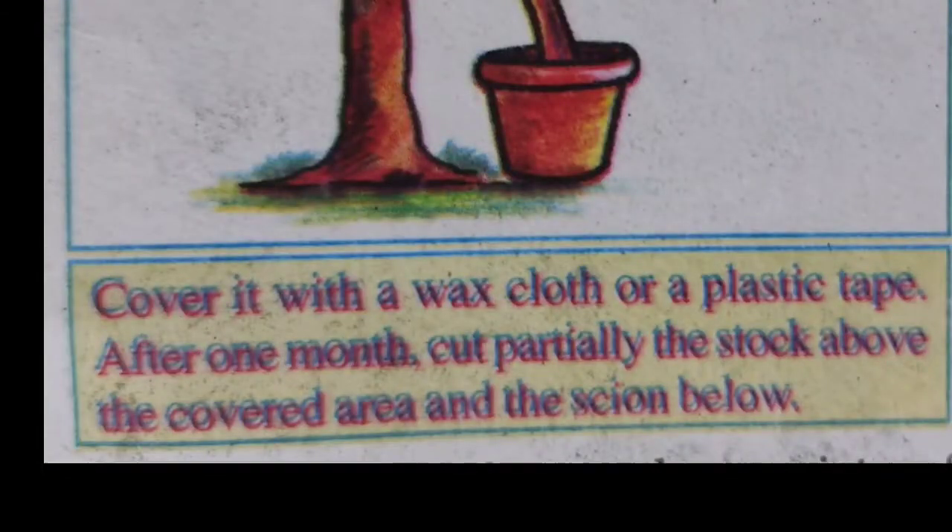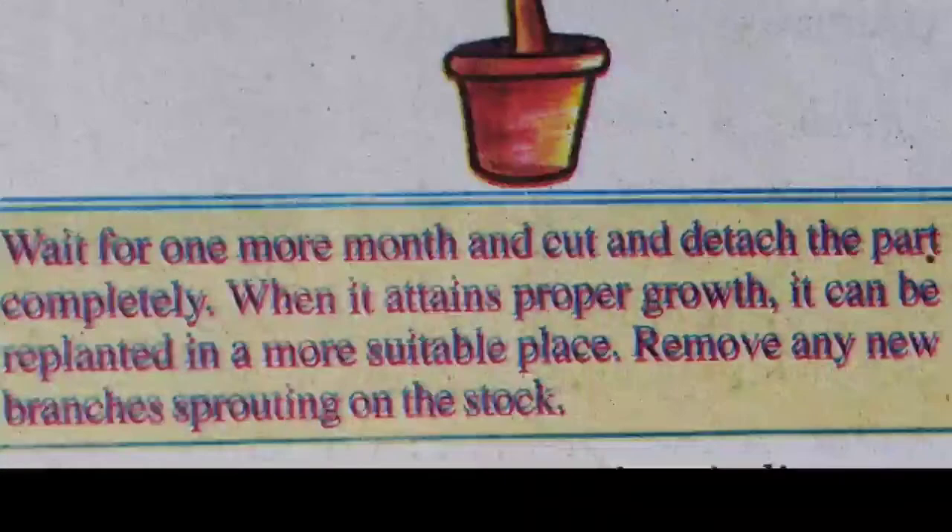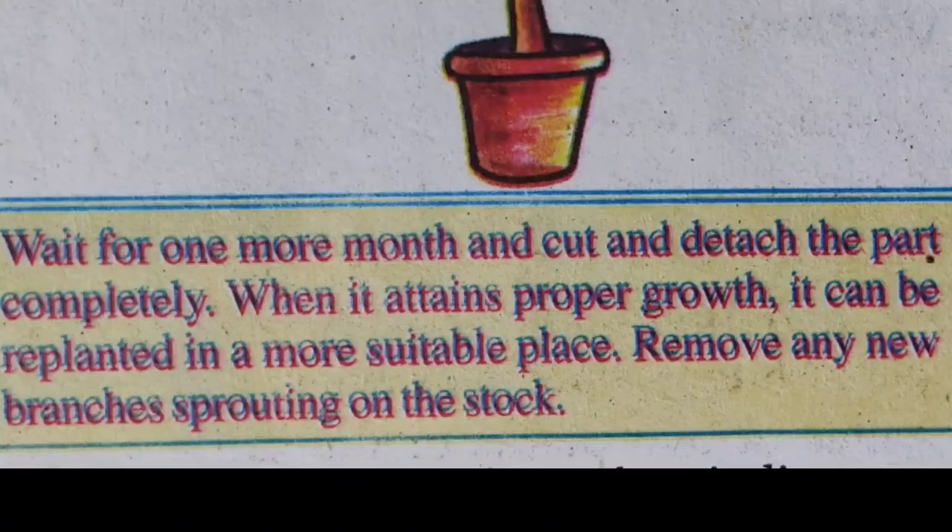Step three: cover it with a wax cloth or plastic tape. After one month, cut partially the stalk above the covered area and the scion below. Step four: wait for one more month and detach the part completely.